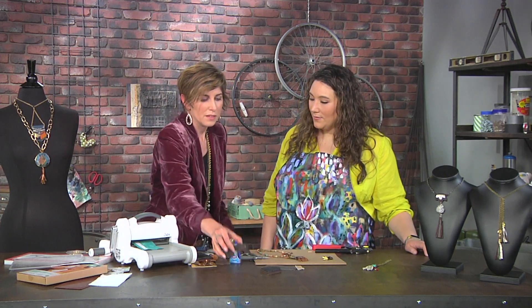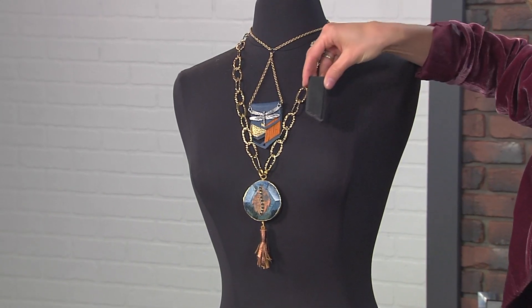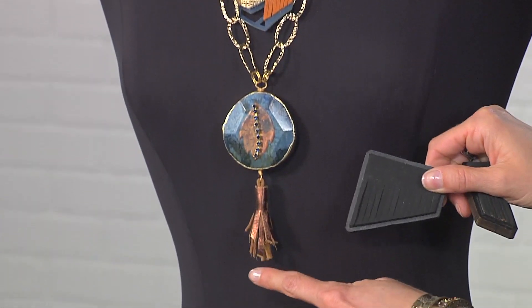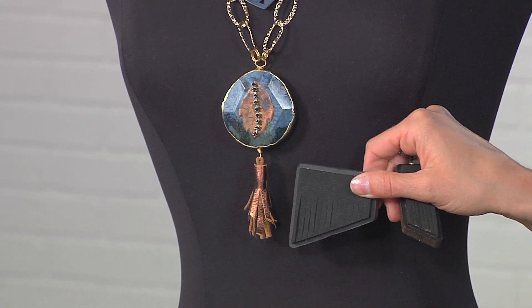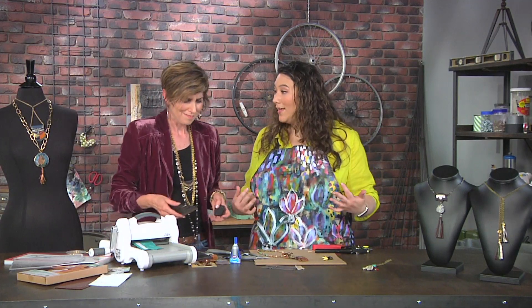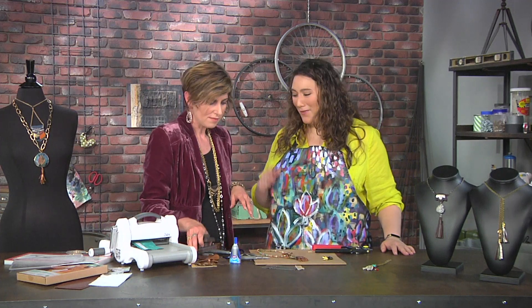The necklace you're wearing is a variation of this piece — it's easier to explain holding them up. I used some different fringe dies to create this fringe, and this one is a spiral tassel — by having that tapered edge you get a longer and shorter tapered tassel. The thing I think is so cool is we've used this for jewelry, but obviously you could put it on clothing, bags, a book — all sorts of fun stuff. This is awesome, thank you!